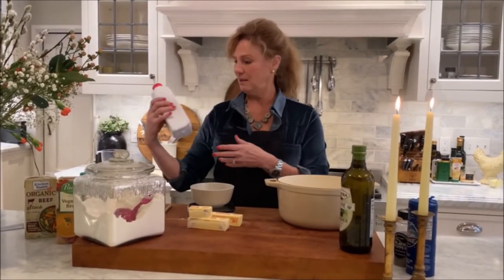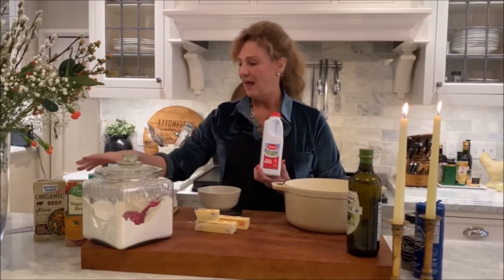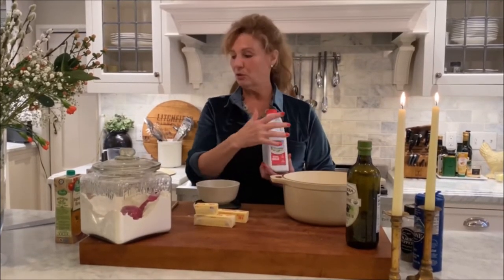A bechamel, a velouté, and an espagnole sauce are all made with the foundation of a roux. They are basically the same, except one uses milk, one uses chicken broth, and the other uses a beef broth. This foundational ingredient called a roux — which we're going to learn how to make today — is nothing more than a combination of fat, 99% of the time butter, and flour or starch.